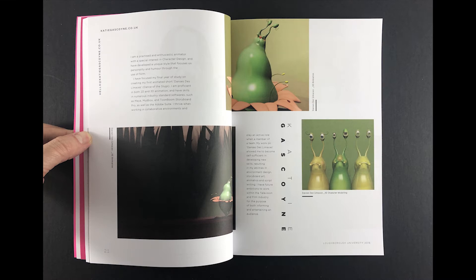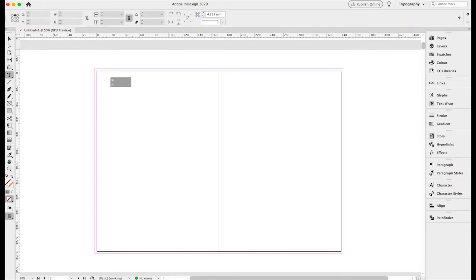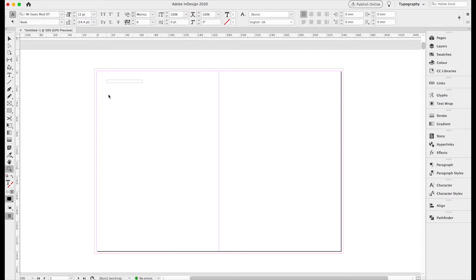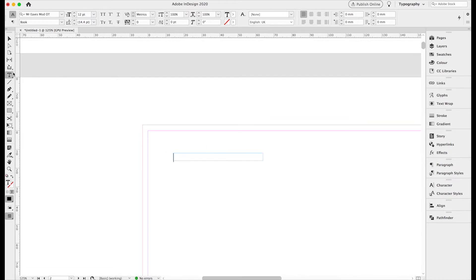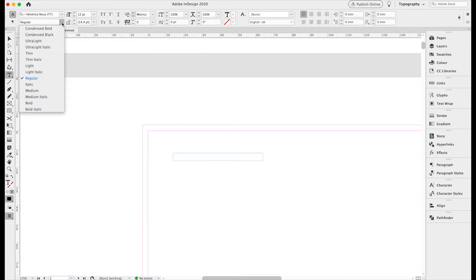We'll zoom out a little so we can see the whole page. We're going to start by adding the email address and contact details in the top right-hand corner, so we grab a new text box. Let's zoom in for a closer view and go back to the text tool. Let's pick a better font — we're going to go for something standard like Helvetica and choose medium.